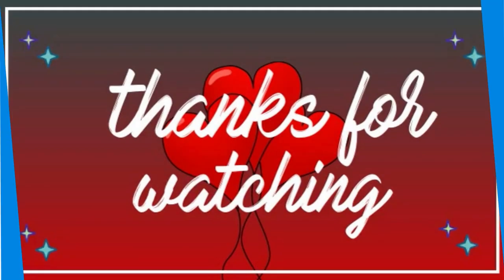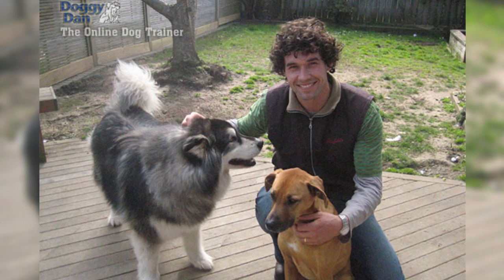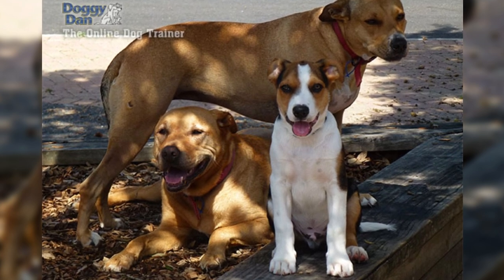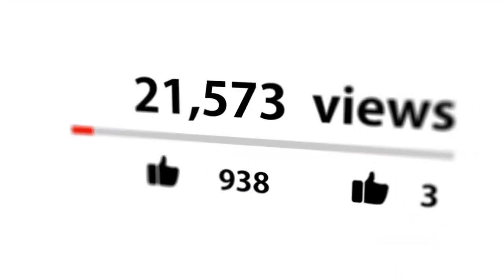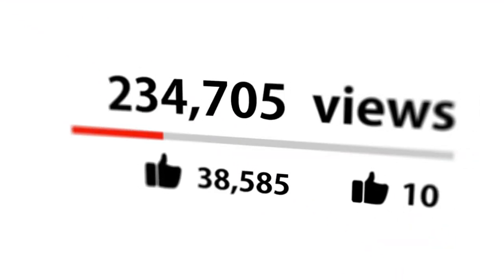Thanks for watching the video. Do you want to be a good pack leader and stop your dog's behavioral problems for good? Check out the first link in the description and get your dog training video series absolutely free. Don't forget to hit that like button and subscribe for more dog-related content. See you next time!